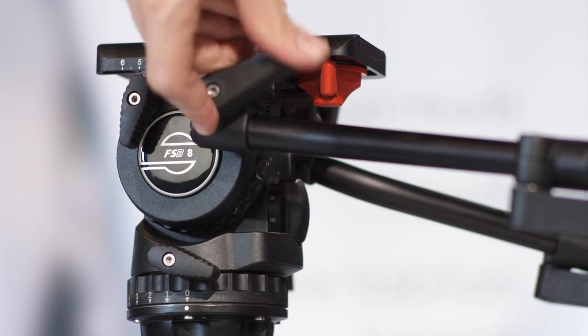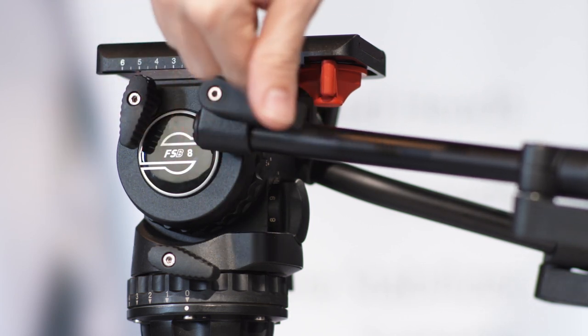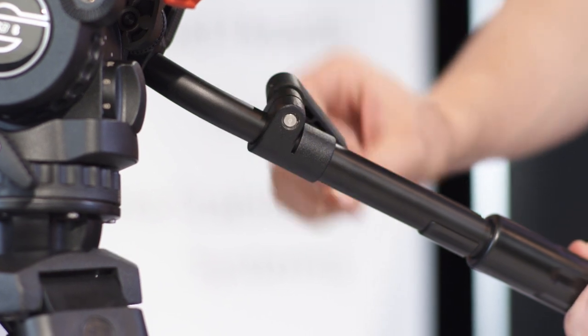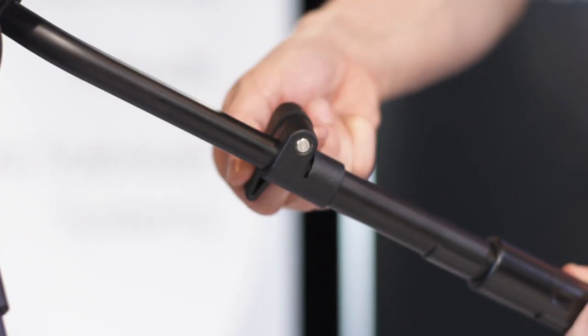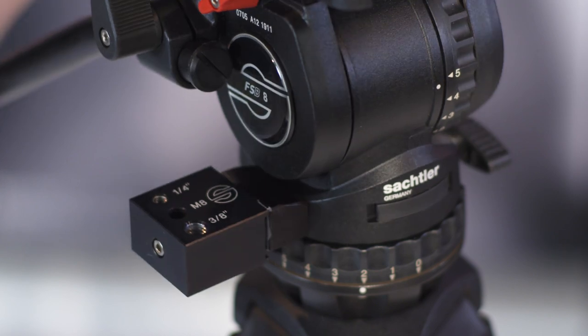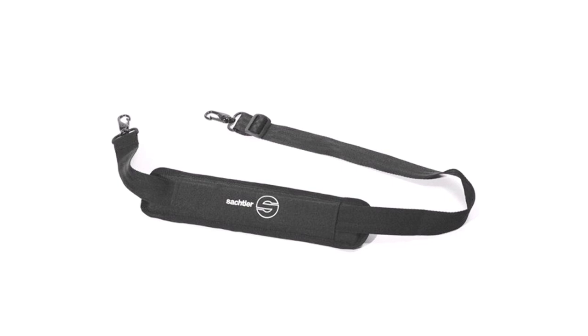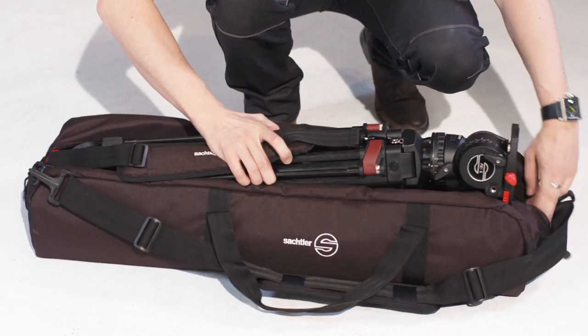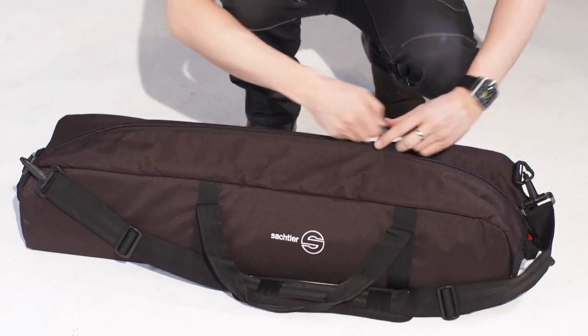There are a number of accessories available for all FSB heads. For working with zoom and focus remote, a second pan bar is available which will be clamped on the left side of the head. In case you prefer an adjustable pan bar, the telescopic one will meet your needs. If a viewfinder extension or an external monitor is needed, it can be attached to the head with the adapter block. If you prefer to carry the tripod without a bag, the carrying strap will be very helpful. And of course you can easily stow the tripod system in its padded bag which offers ideal protection.